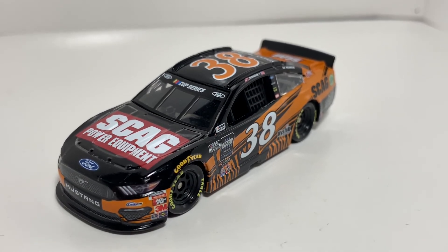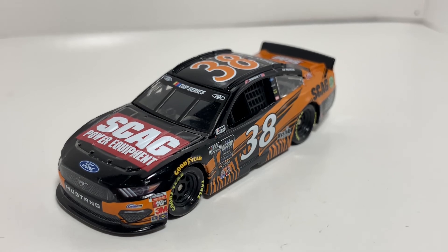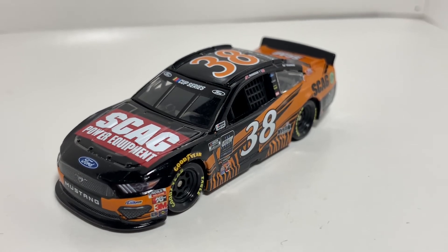Let me know what you thought about this die cast down below. Hit that like button and subscribe if you want to see more. Thank you all for watching — y'all have a great day and I'll see you all in the next one.